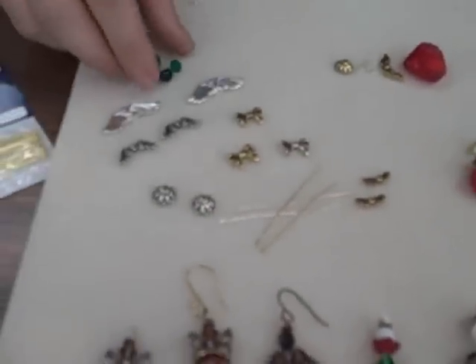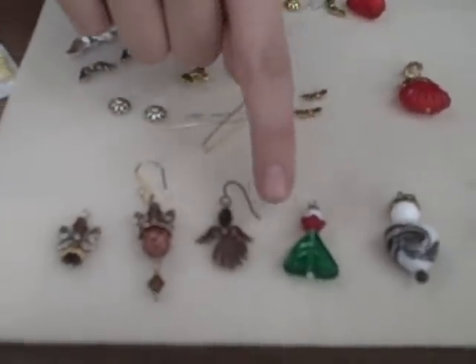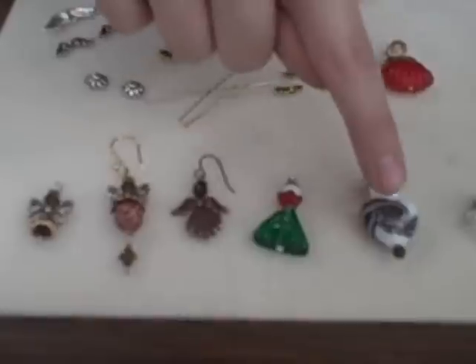The basic things you'll need are head pins. You'll need a bead or a finding for the skirt — you can use a bead cone, a little triangle, hearts, or a teardrop. Anything you want to create the look that you want.